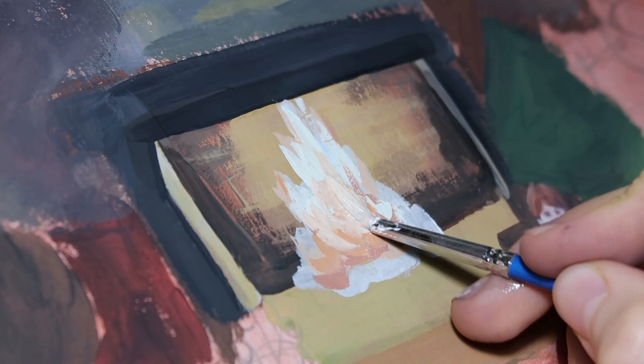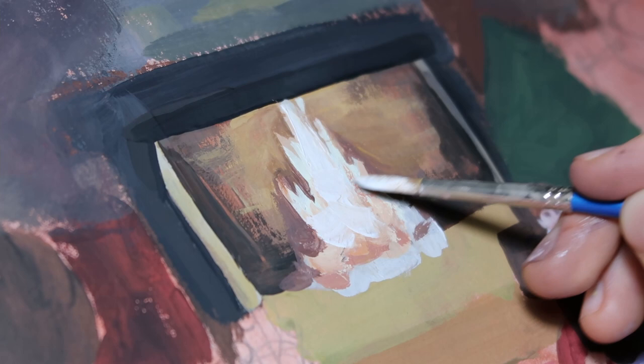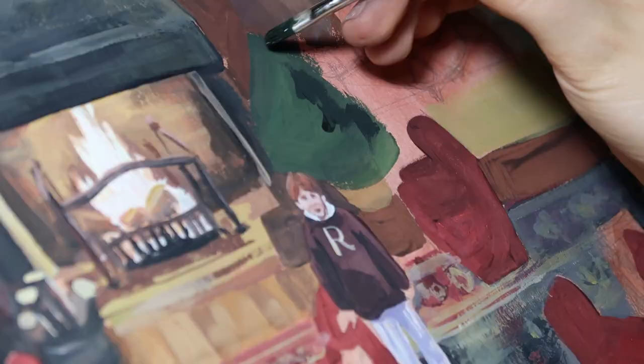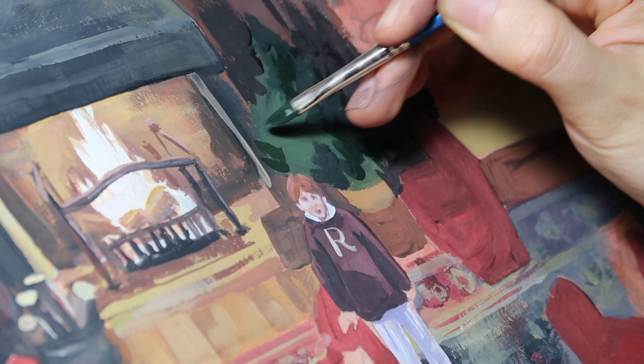First of all, I think that fire actually has some white in it in real life. Second of all, my reference was a screenshot from the movie, and of course the fire was white there because of how the camera worked. I think that white fire fits better here in this painting because it's more cozy and not aggressive, and it's the lightest part in the painting, which creates this accent of light and composition — so I'm really glad with the fire, even though maybe it's not realistic enough.